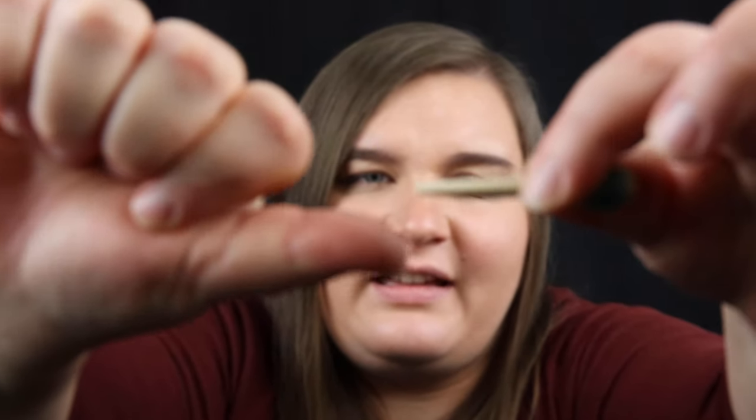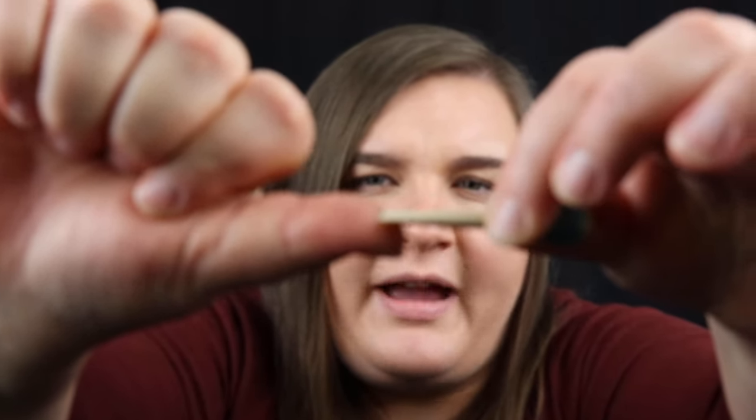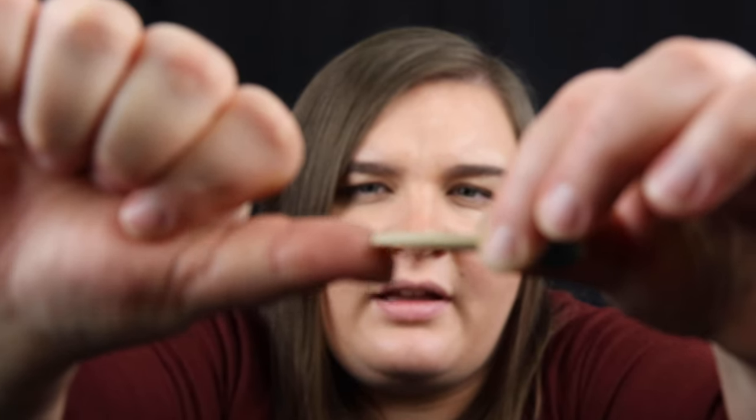It will probably look something like this — if this is my tongue and this is the reed, this is about how my tongue is going to be making contact with the reed. When you have your embouchure set up and you've got your tongue figured out, try a couple of exercises with just the reed to make sure that you're tonguing correctly.